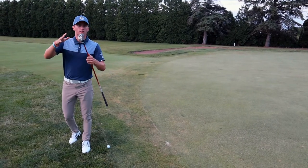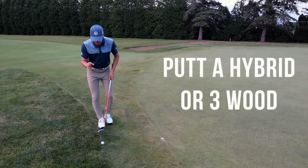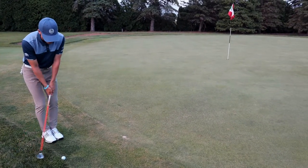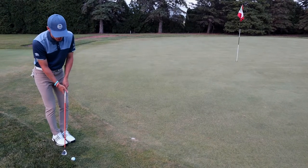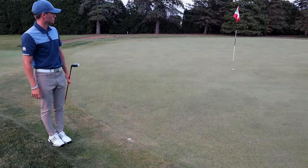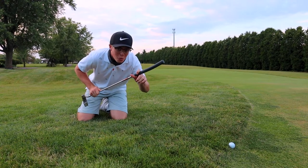The fourth way: if you have a hybrid or three wood in your bag, we're going to use it as a little bump and run. Just tap it — it's going to be a lot easier to get after that golf ball. With this face it'll come out hot, so you do not need to make a big stroke. Keep it very simple and it'll come out hot. And hey, you can also use a pool cue!